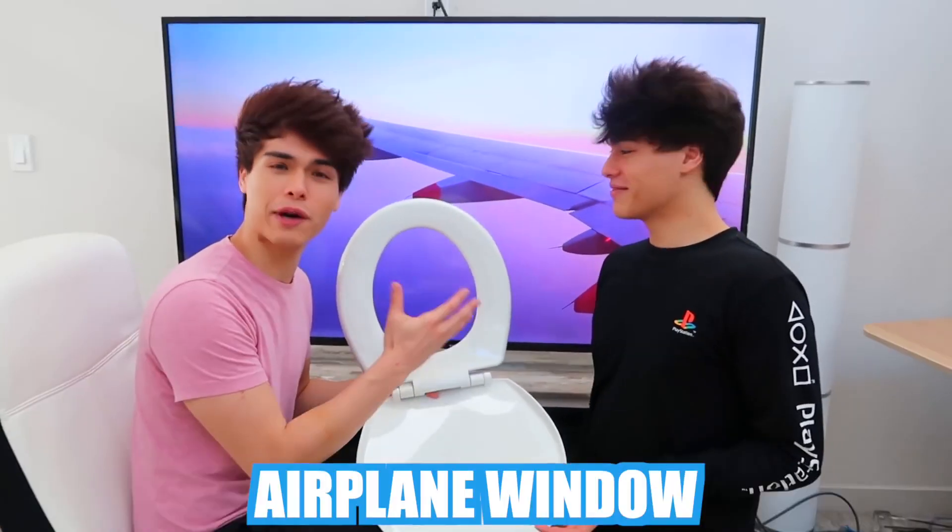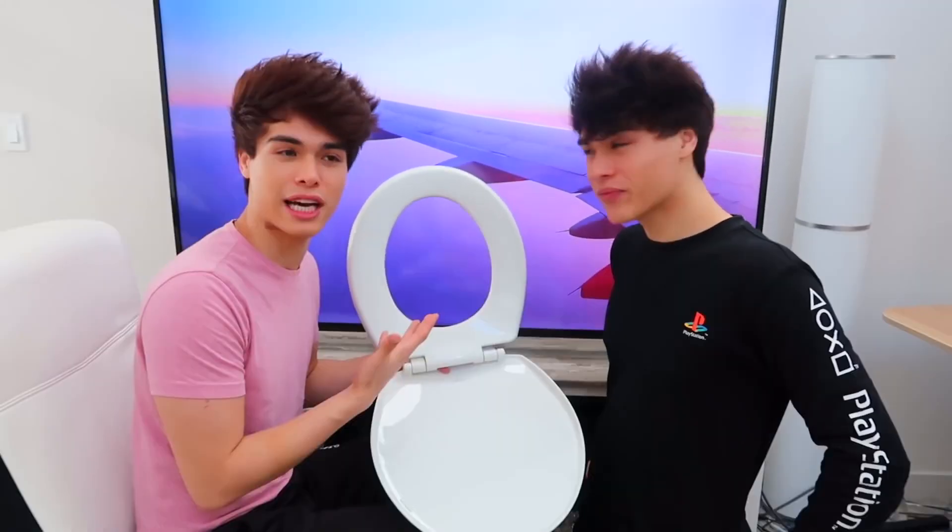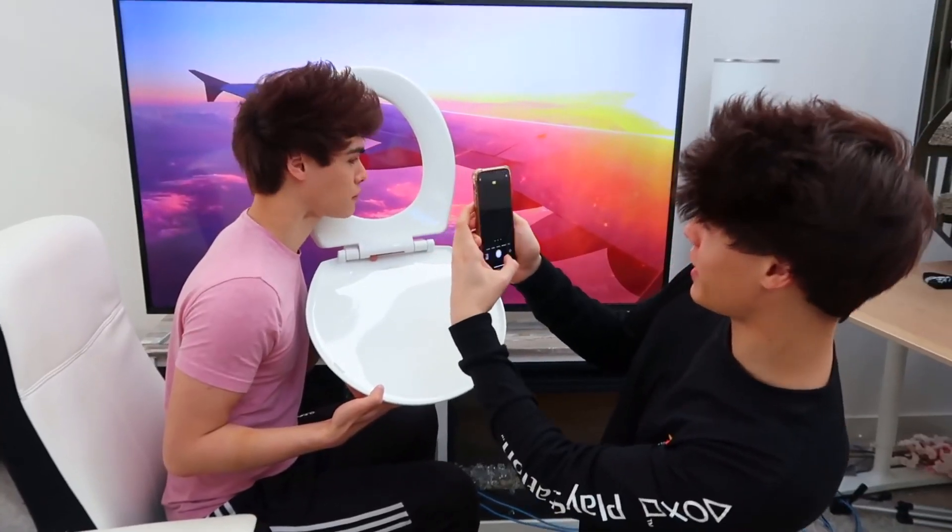For this photo hack, to look like you're on an airplane, all you need is something that looks like an airplane window - and we went with a toilet seat, which is probably the easiest one you can get your hands on. The next thing you do is pull up a video of a window view of an airplane. With these two things combined you should be able to fool your friends that you're going on a tropical vacation. Look at that!